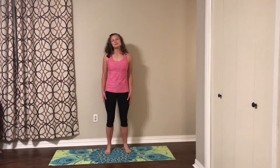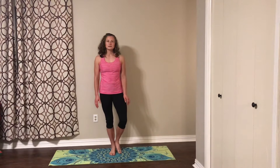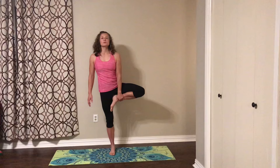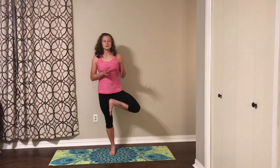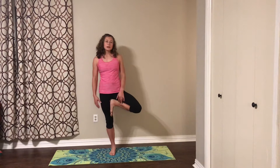We're going to work on some balance today. Let's start with tree pose. If you need a wall, feel free to use that. Balance is a weird thing — some days we've got it and some days we don't. So whatever your body is feeling today, if you want to just watch some of the movements and go with a version of tree that you're comfortable with, go for it.